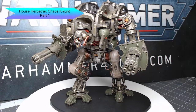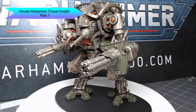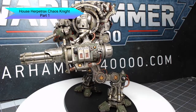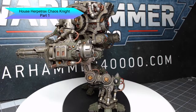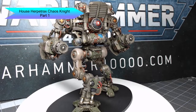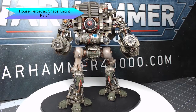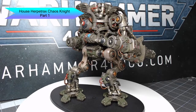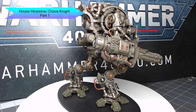Hi guys, welcome back. My name is Scott and today I'm going to be painting a Chaos Knight in the House Herpetrax colors, or at least my adaptation of those colors. I've decided to split this video into two parts so that it wouldn't get too long and so I could give the proper amount of focus to the details of this model. So let's go ahead and dive into how I painted it.